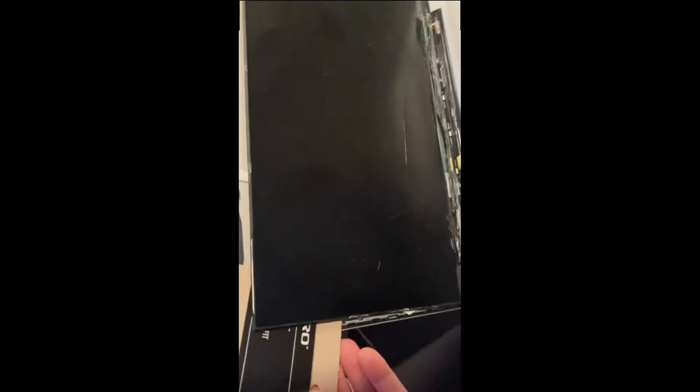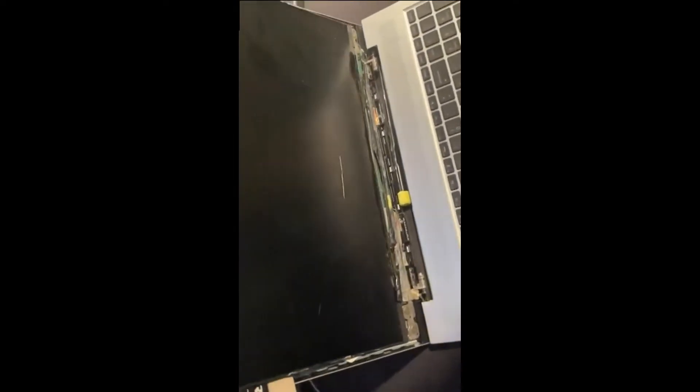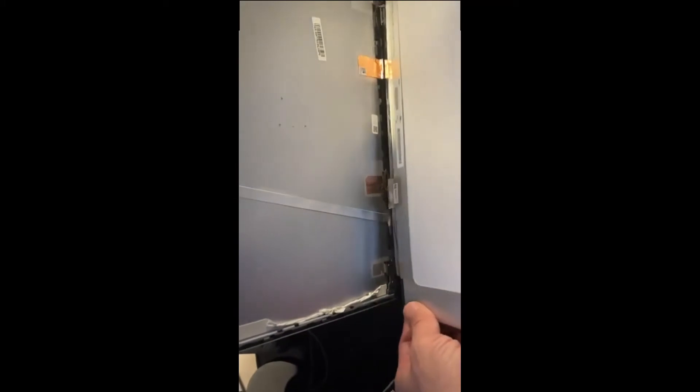If it gets stuck and you feel like the screen is about to break, use the hair dryer on the back again. Slowly keep moving. See that glue in the back — it's really hard to come off, so you may need the hair dryer more. This is a 30-pin connector — you move it like that, lift it up, and it comes off.